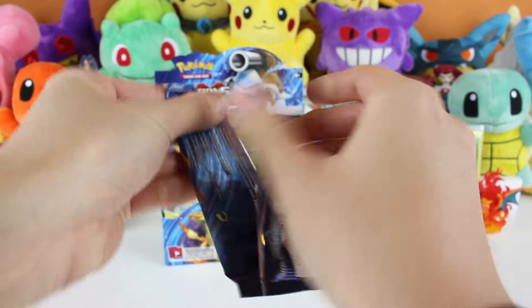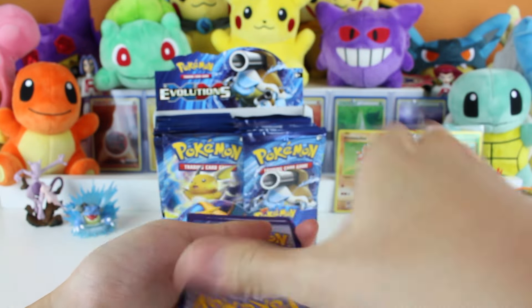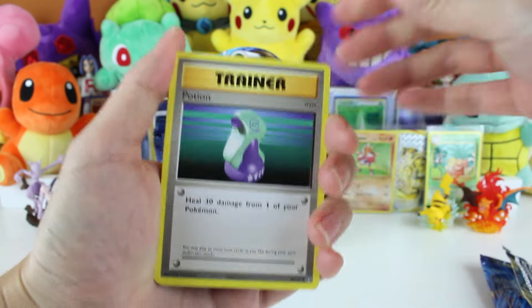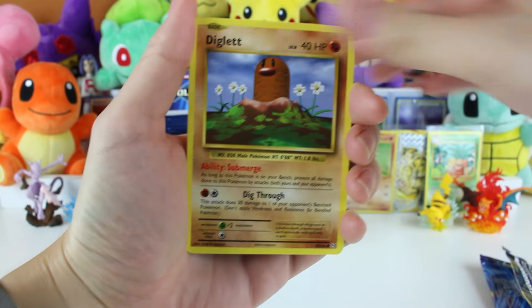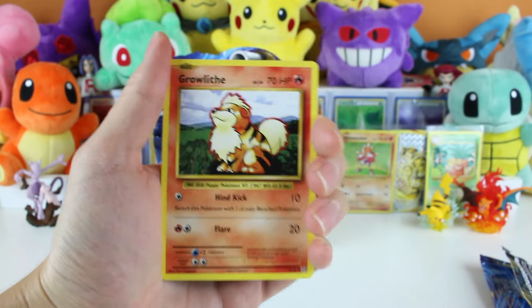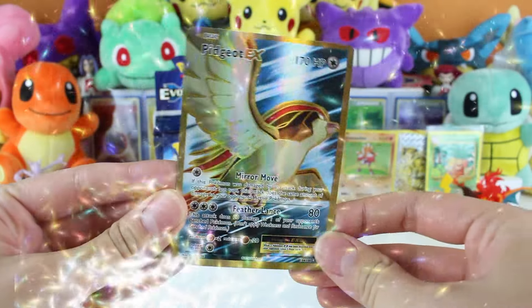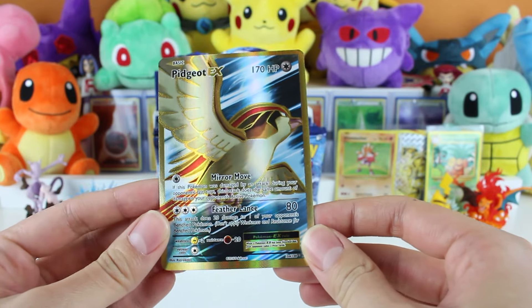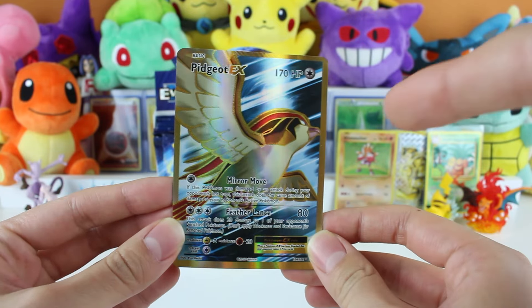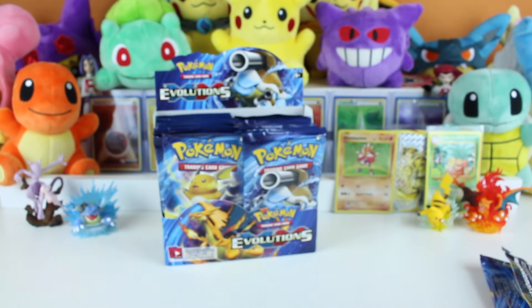Fourth pack, Charizard on the front. Starting with Potion, Pokedex, Poliwhirl, Caterpie, Diglett, Voltorb, Machop, Growlithe, and a Reverse Machoke! So awesome. As mentioned, we've pulled three full arts so far - we don't have the Pidgeot EX, we do have the Mega Pidgeot EX, and we pulled two Mega Venusaurs. What a gorgeous card, I love this card.